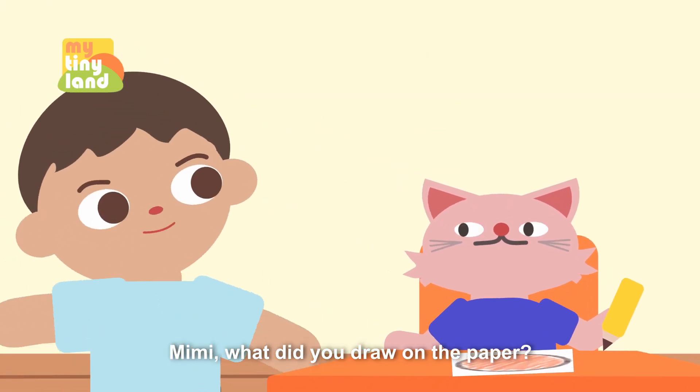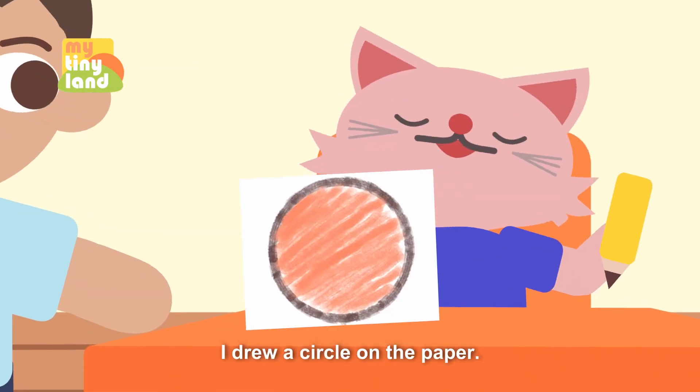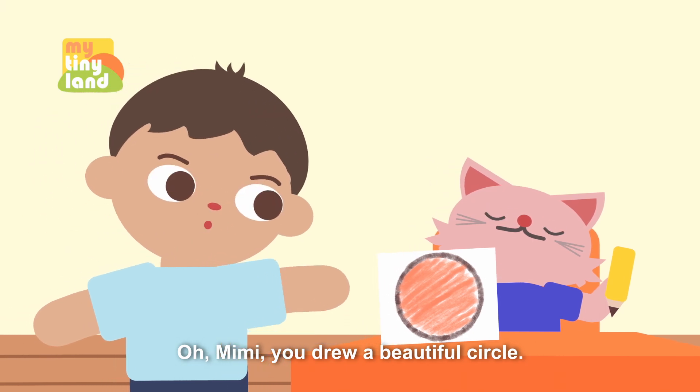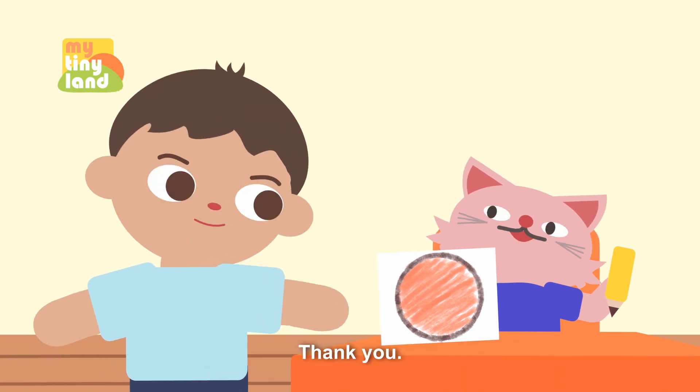Mimi, what did you draw on the paper? I drew a circle on the paper. Oh, Mimi, you drew a beautiful circle. Thank you.